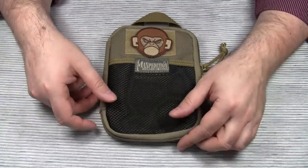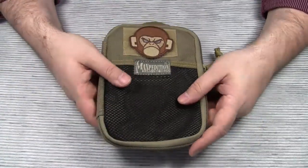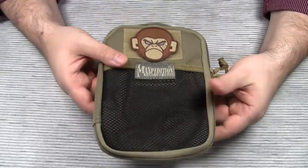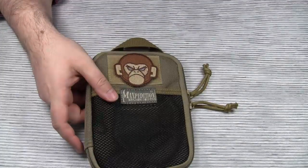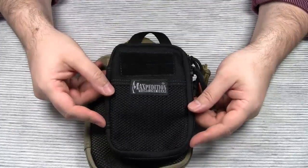Hello everyone! This is going to be a short video on a new product from Maxpedition. Maxpedition has put the popular EDC Pocket Organizer in the shrinking machine, and out popped the Mini Pocket Organizer.